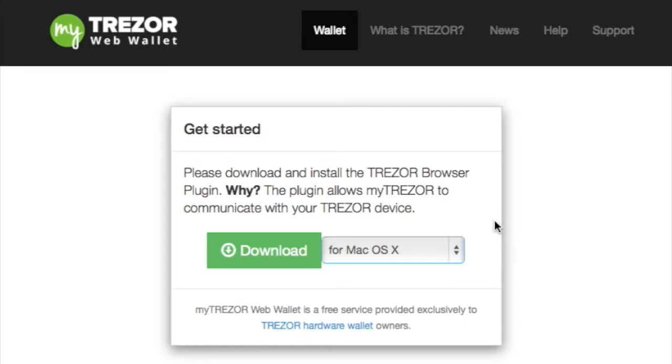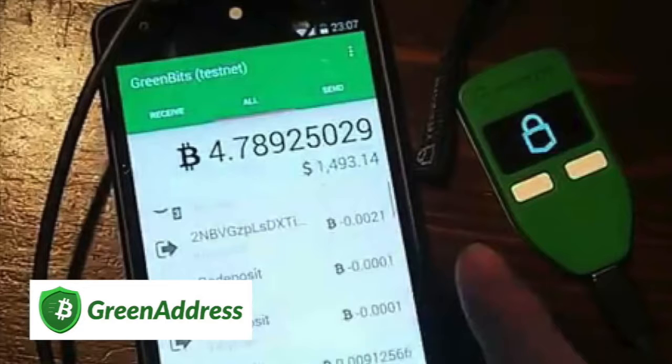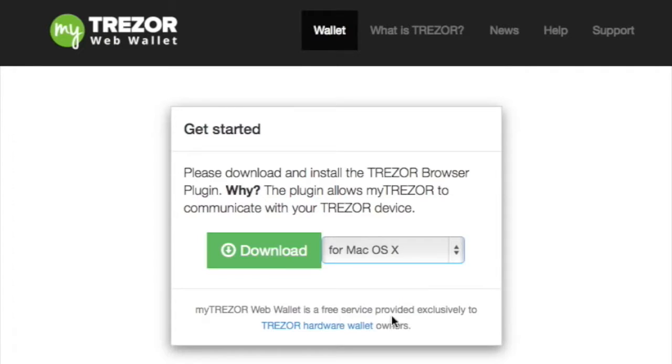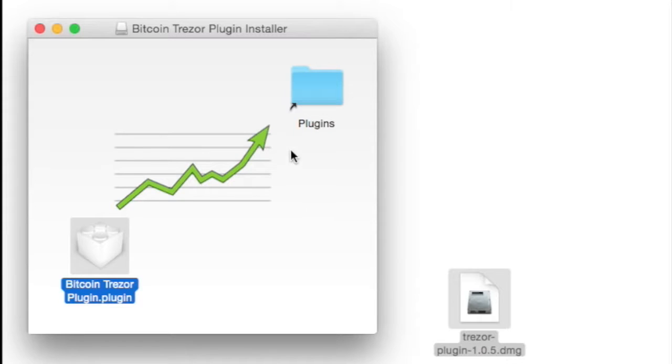Another thing to note is that other wallets can use the Trezor device also, so they would have their own plugins, such as a plugin for the Electrum wallet or Green Address with their Green Bits wallet. But for now we're going to use the Trezor web wallet and download the plugin. Locate the Trezor plugin — it doesn't take long to download, maybe a minute or so — click on it, and you'll find a window where you grab the plugin and put it into your plugins folder.